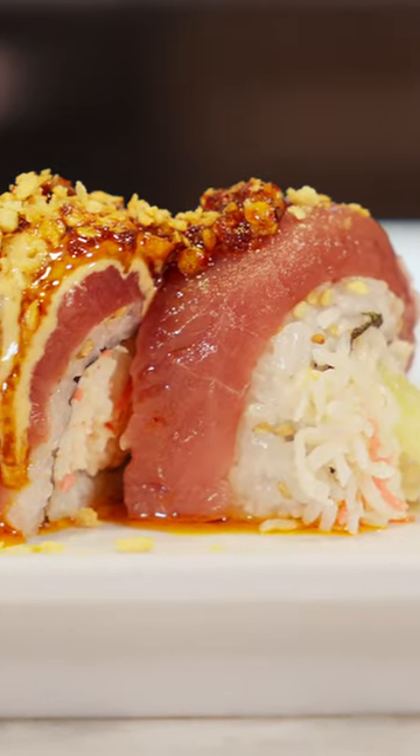Hey guys, Chef Michael here. Going to be doing a sushi roll for you guys today, a spicy truffle tuna roll. Taking some of this beautiful bluefin tuna we've been catching off the coast of San Diego here and just do a simple roll.